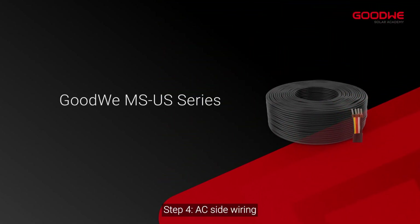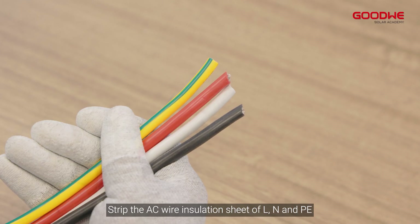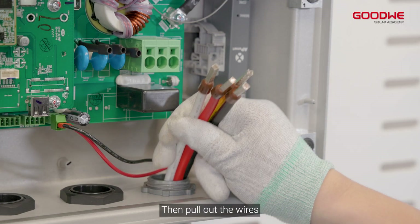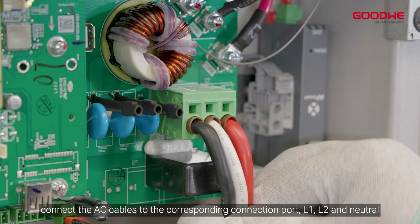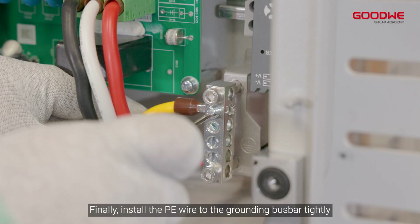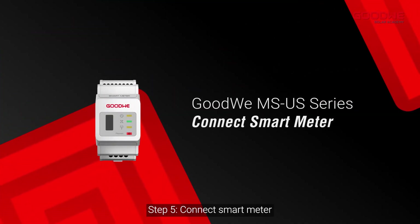Step 4: AC side wiring. Strip the AC wire insulation of L, N, and PE to a suitable length with a wire stripper, then pull out the wires. Connect the AC cables to the corresponding connection ports L1, L2, and Neutral. Finally, install the PE wire to the grounding bus bar tightly.